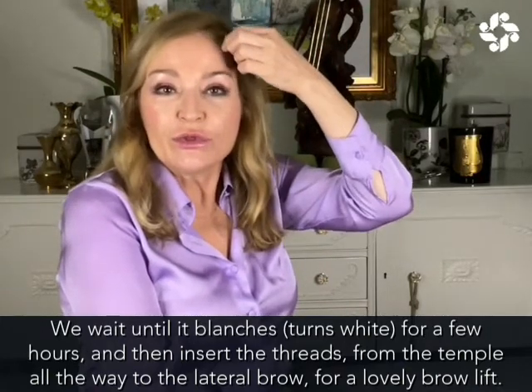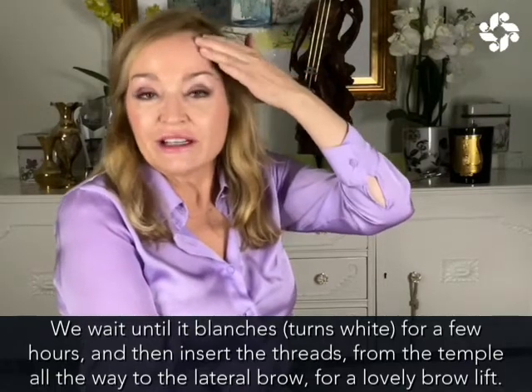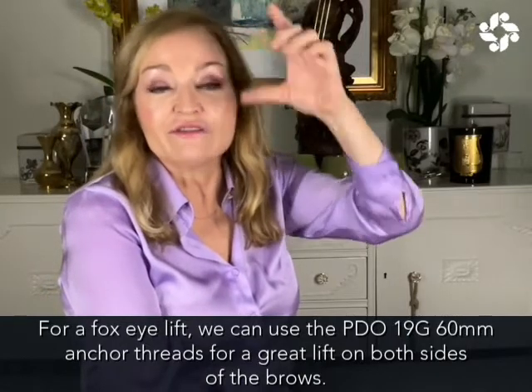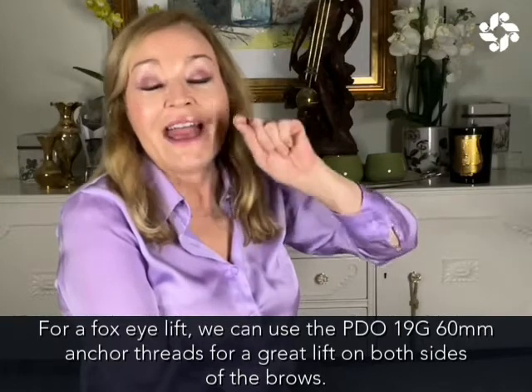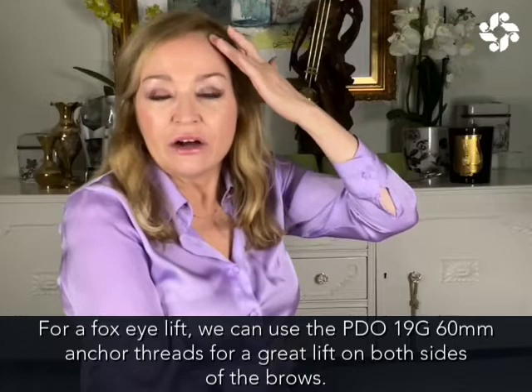And then we insert the threads from the temple all the way to the lateral brow to get a lovely brow lift. And if you're looking for that fox eye lift, then we'd have to use the PDO 19 gauge 60 anchor threads to actually get a great lift on the brows.